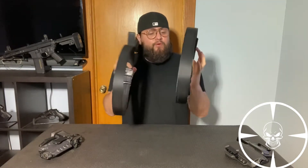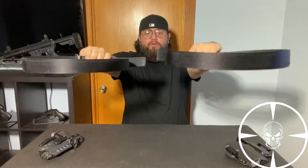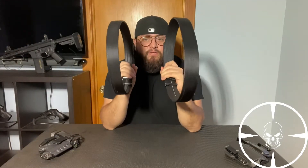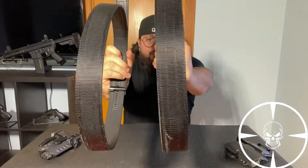So you notice how I'm grabbing them — they're pretty stiff. You see how they hold solid like that? That's how you know it's a good belt. The difference between these two belts is one is inch and a half thick, and the other one is inch and three-quarters thick.